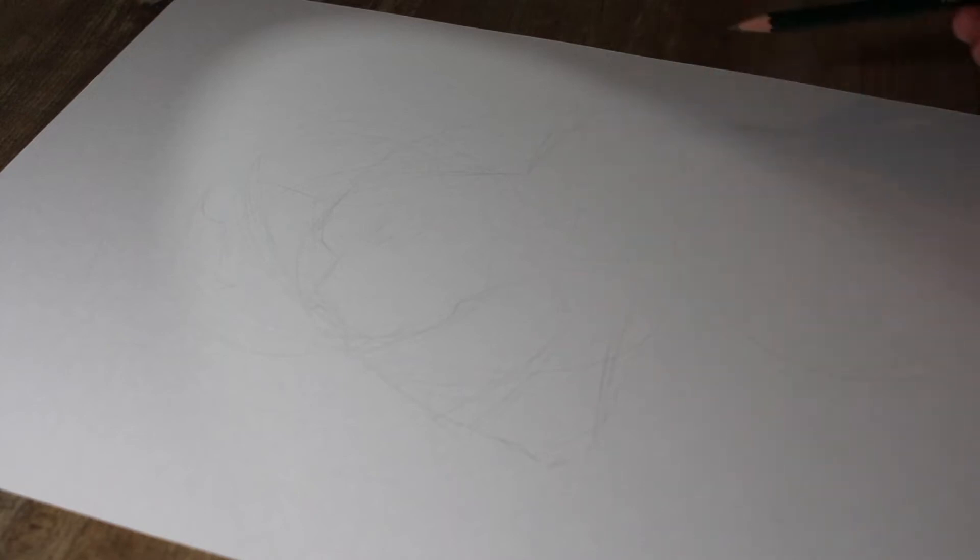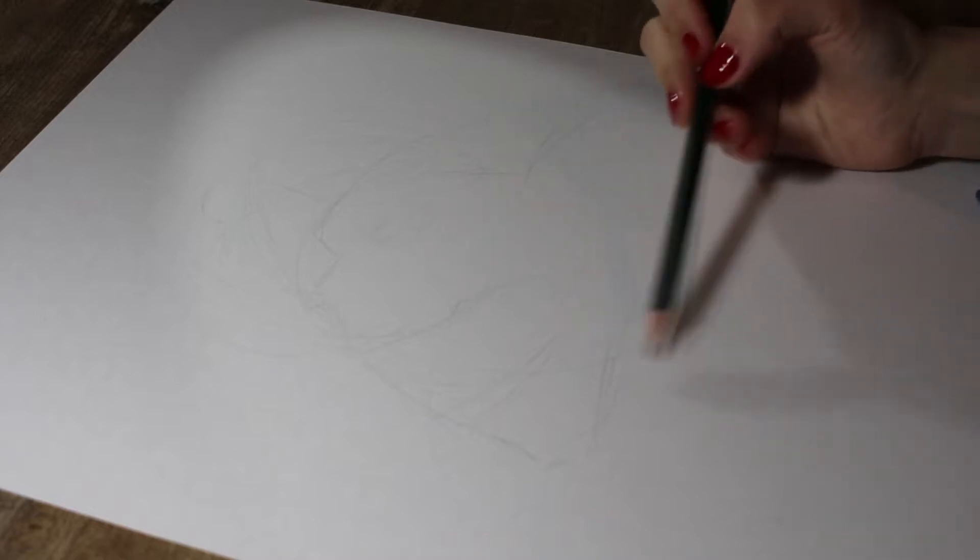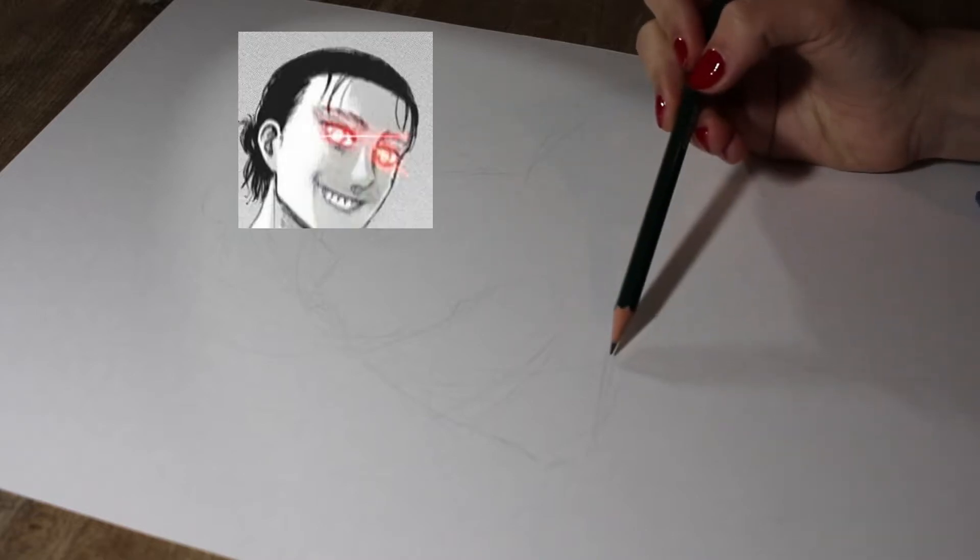As Attack on Titan is slowly coming to an end, I thought I should draw Eren. If you want to watch the whole process, lean back, grab a coffee, and tatake.